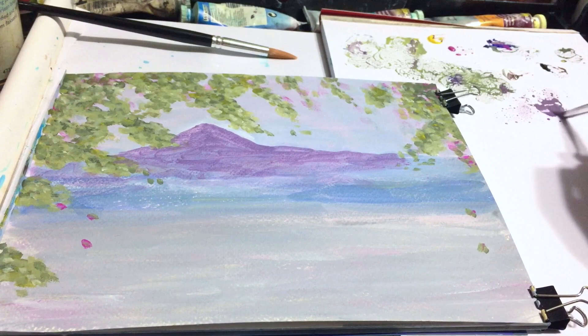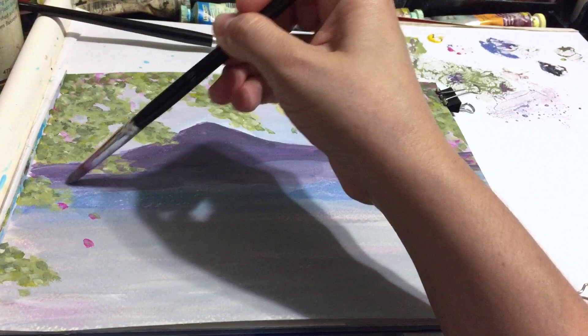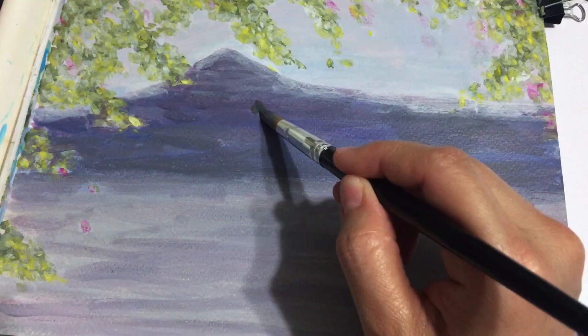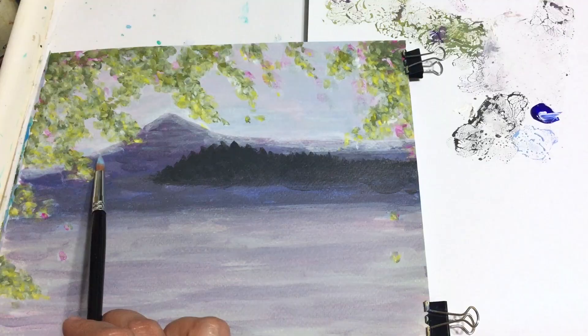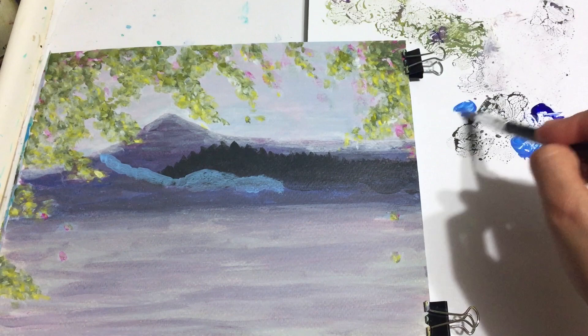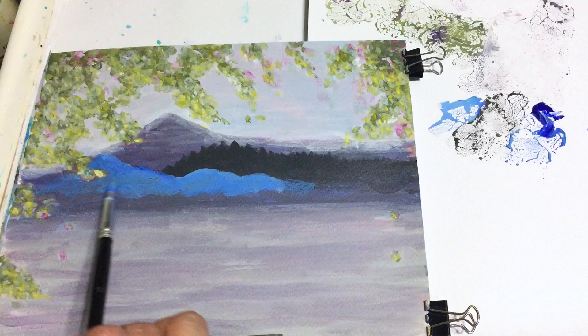Now I'm adding more grays and blues in order to give it more dimension. To soften the edges of the mountain I add transparent white. Here with a dark gray which is almost black I begin adding a forest. Now I'm adding some more mountains with a mixture of ultramarine blue, cerulean blue, and transparent white. And to make it softer I add a glaze of transparent white.